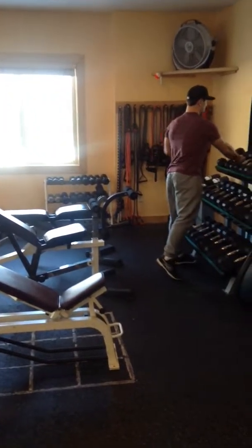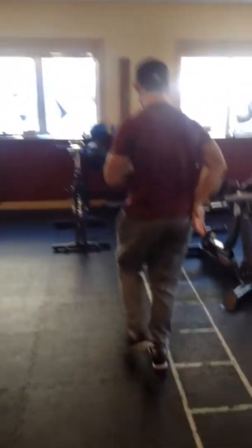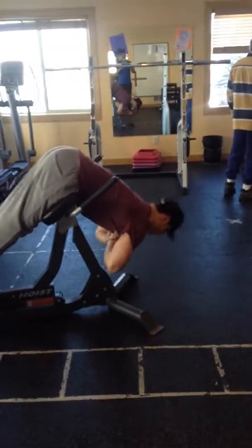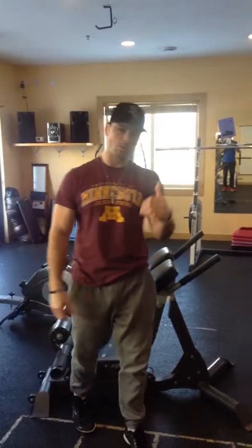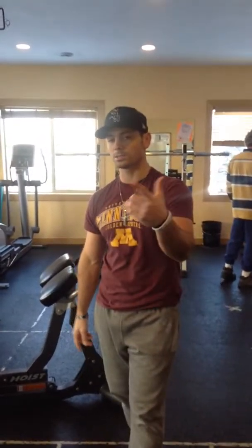Finally, back extensions — just back extension, take no weight or add it. Lock in, fall forward with a nice flat back, all the way down, come up and squeeze your back and butt as hard as you can. That's it — workout's up on Instagram and listed below this video with sets, reps, and scaling. Any questions, hit me up on Instagram, Twitter, or Facebook. Thanks a lot.